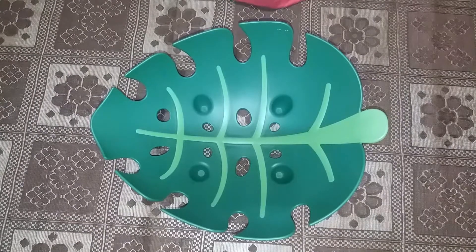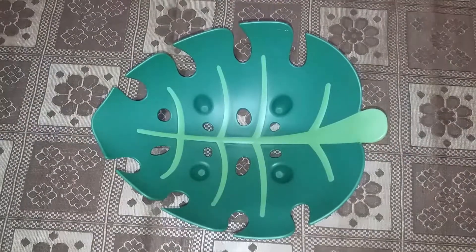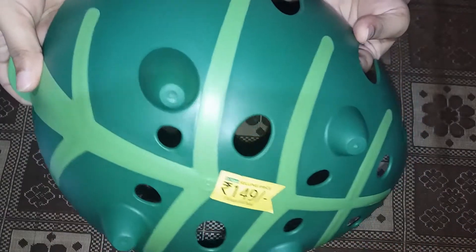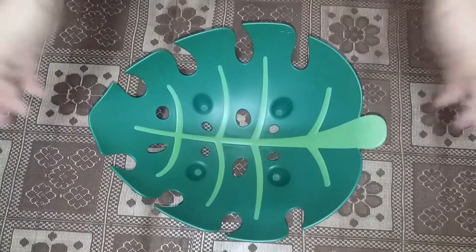You can also check the similar fruit basket in your nearby Dmart store. If I get something similar to this, I will link the same in the description box below. The price of the product is 149 rupees, and it is mentioned on the back side of the fruit basket.